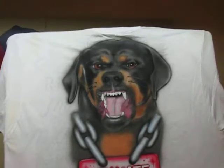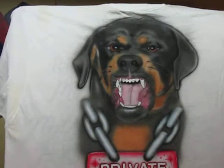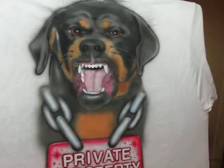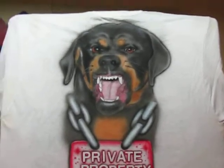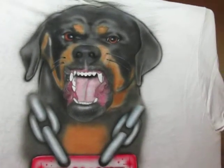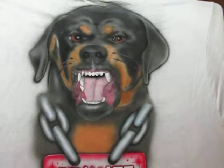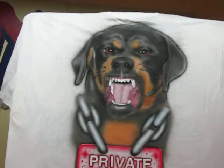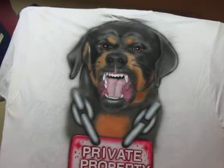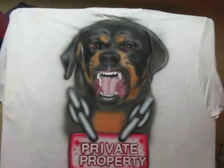I also have another shirt — I actually airbrushed a red nose pit on that one. In my second video coming out, the other shirt has the red nose pit on it. Thank you all for watching this video, y'all have a nice day. This is Zika Zabrushing.